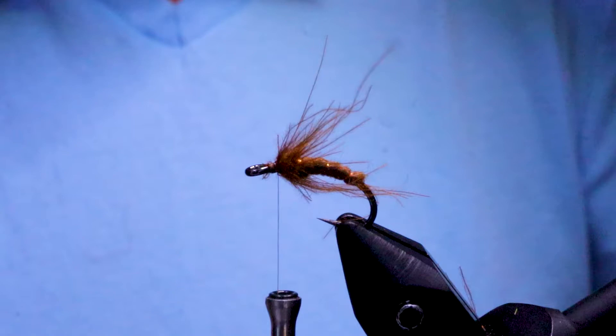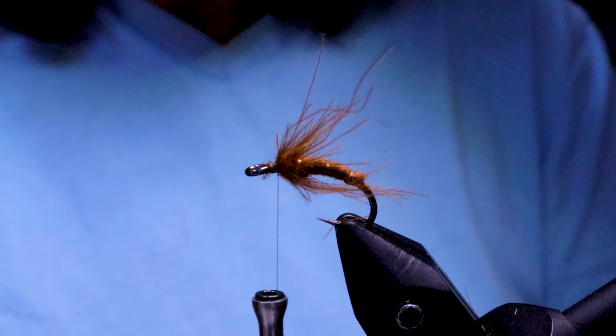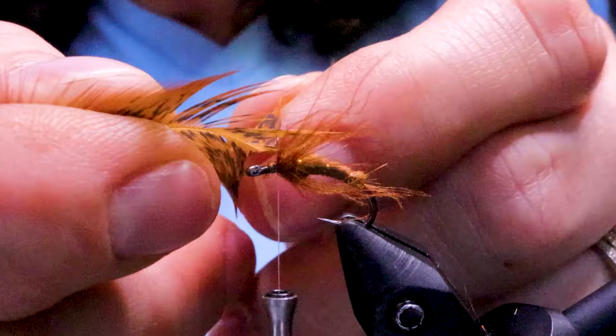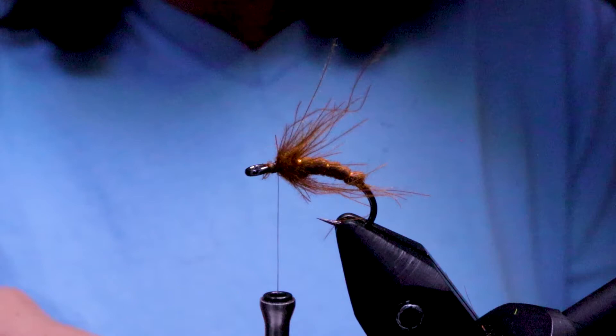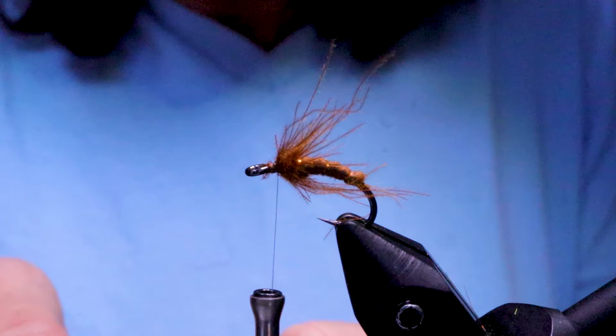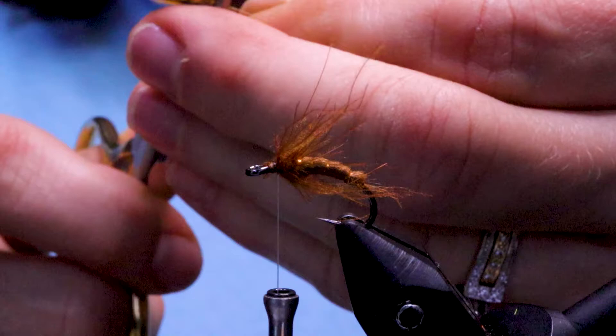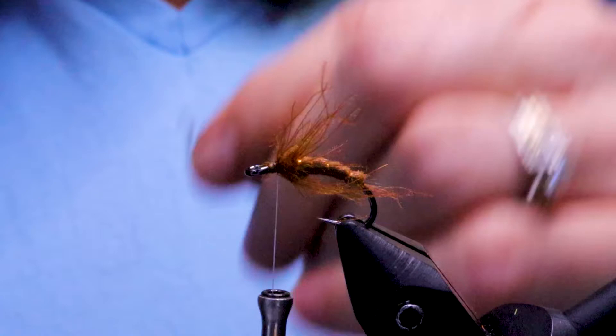Next, take your hackle and I'm just going to choose a feather of the approximate size I need. I'll pull out the hackle fibers, measure it, and see how far it comes back. Then I'm going to peel off the left side — looking down on the top of the feather — as I don't want too much hackle on this fly. Then take the tip, isolate it, and clip a little bit off to leave myself a small anchor to tie onto.